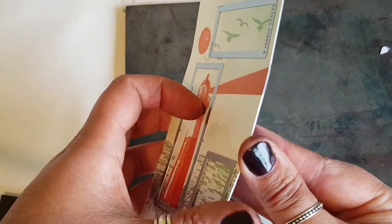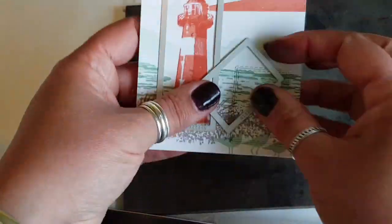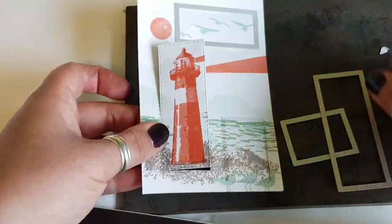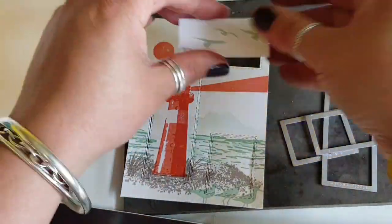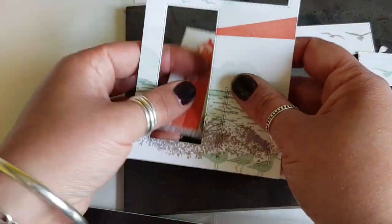Carefully picking this up I take it over to the Big Shot and I do run two layers through. I ran it through a couple of times to make sure that it cut. I wasn't sure if it was going to work but amazingly it did, and that was on our normal Whisper White cardstock.